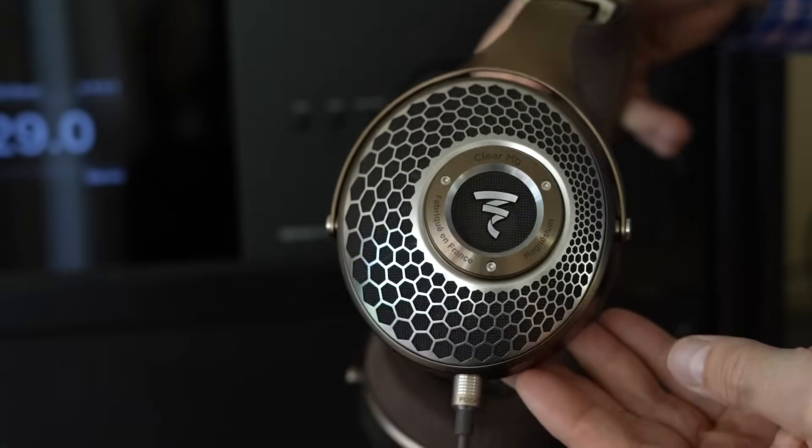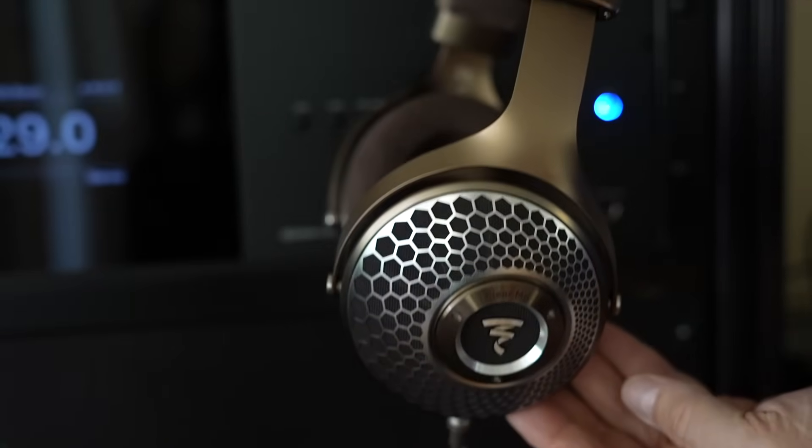I didn't stop there. I took my Focal Clear MGs for a spin between the two Anthems as well. I don't normally spend time testing the headphone output on a pre-pro — but the difference between the two Anthems wasn't even close.